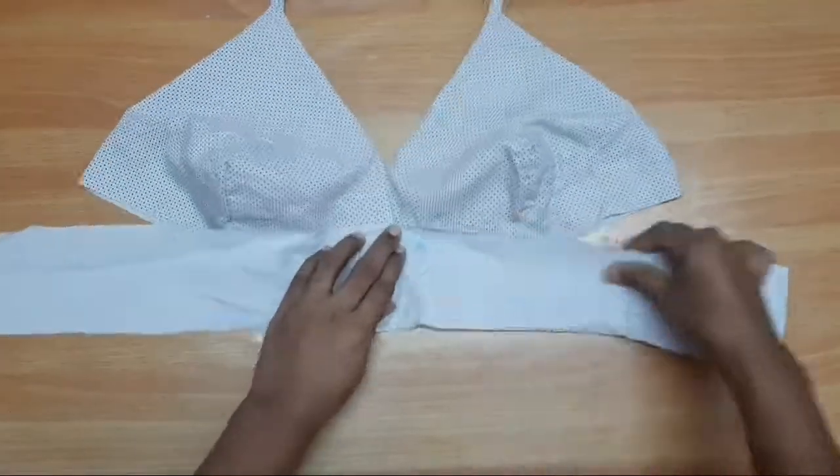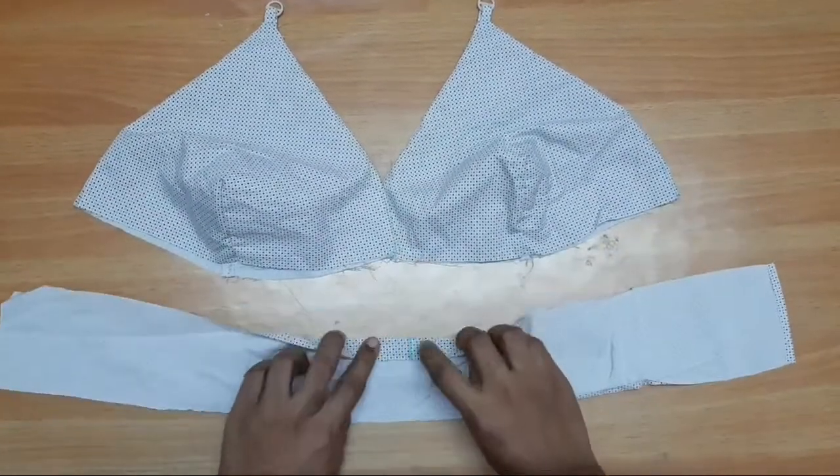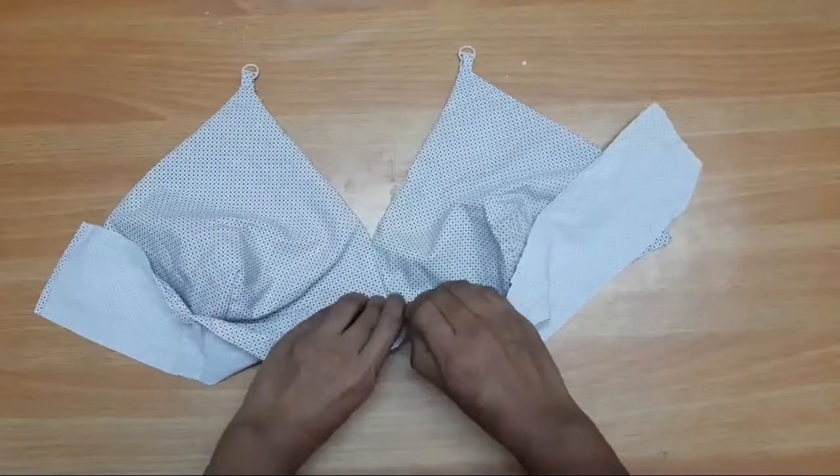Now, put the cap on the center point. Put the cap on the belt. We will stitch the cap on the belt and add the cap on the belt.